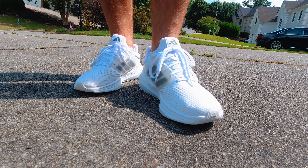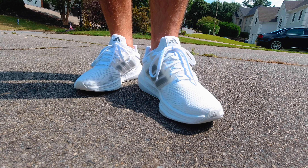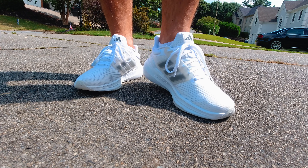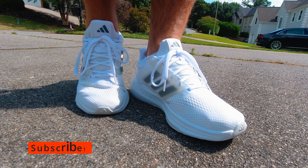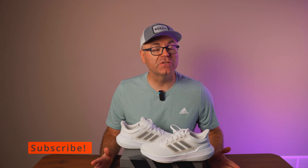These are fire. I absolutely love the look, I love the comfort, I love the price — they're excellent. Hit the thumbs up if you like the video, stay tuned to the channel, subscribe if you're new, check out some of the other videos coming very soon. And as always, guys, have a wonderful day.